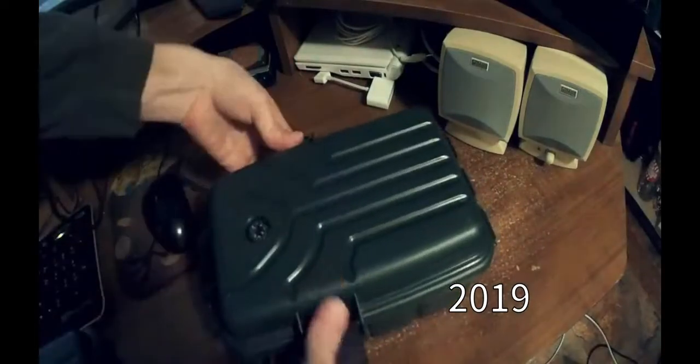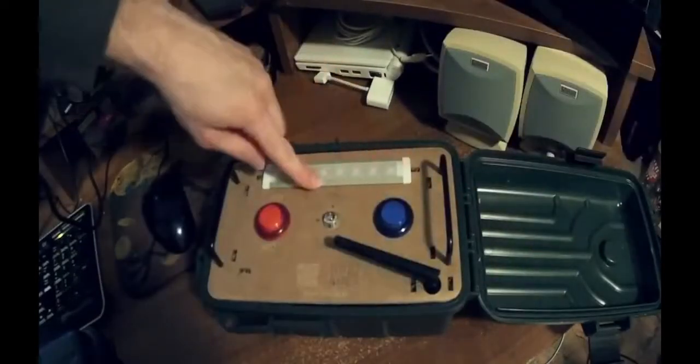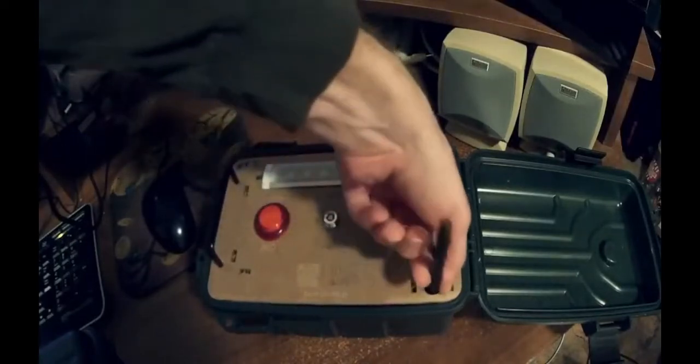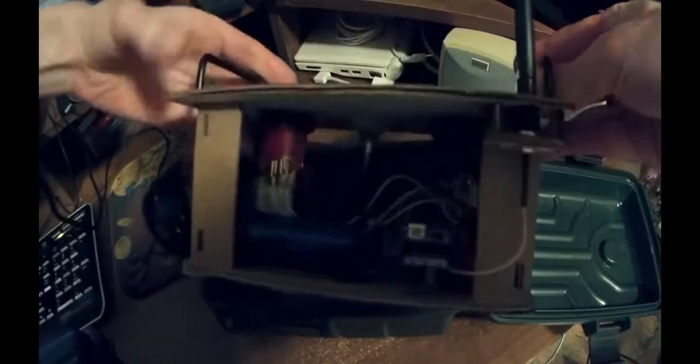This is the Device 2 Button. It fits in a box, battery powered, it's got an LED strip on the top, two arcade buttons, an antenna — the whole thing pops out of this little enclosure.